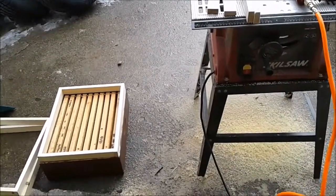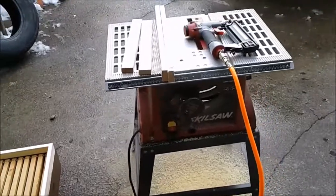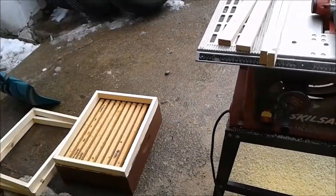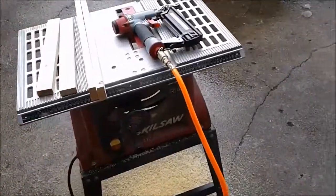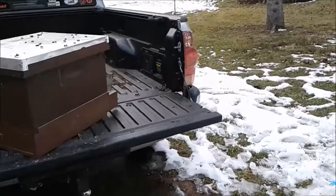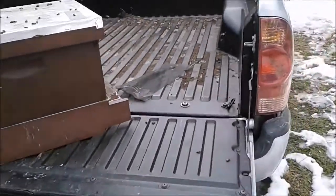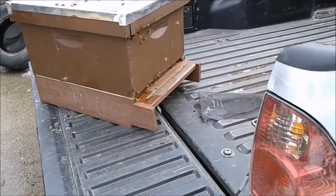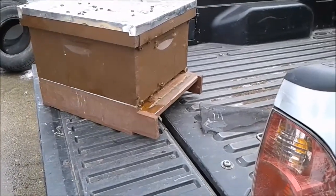I came out here to build some feeder rims so I can put a little bit of extra feed on a couple of hives that I'm scared are a little bit light. I had to move the hive out of the garage and into the bed of my truck — we've got a bit of a warm day. And here they come, coming out and figuring out that things are a little bit different.